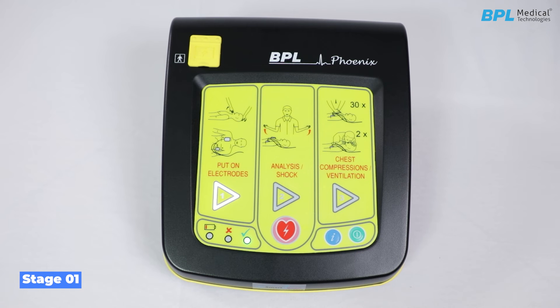The following voice prompts are heard: ask someone to call the emergency number. Open the patient's airway by lifting the chin and tilting the head backwards. If the patient is unconscious, unresponsive, and not breathing normally, remove clothing from the chest and stick on electrodes. Stick electrodes on the patient's bare chest as shown on the electrode packaging.